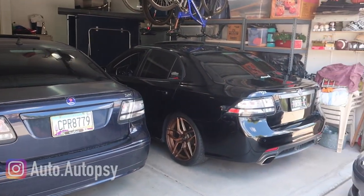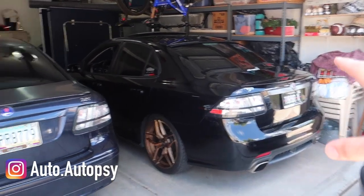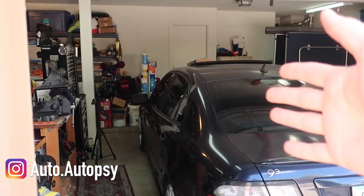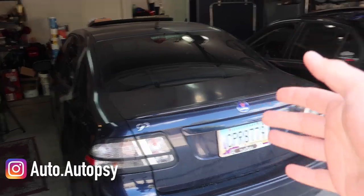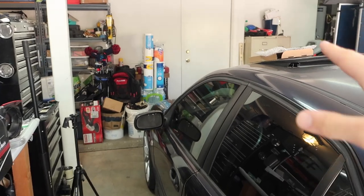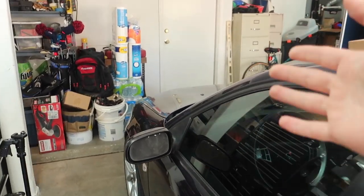How's it going everyone, today marks the start of a new series I'm starting on the channel called Saab 93 Quick Fix. Basically I'm going to be doing quick, simple repairs on either of my two 9-3s, just showing you kind of in five minutes or less how to do certain repairs on the car.